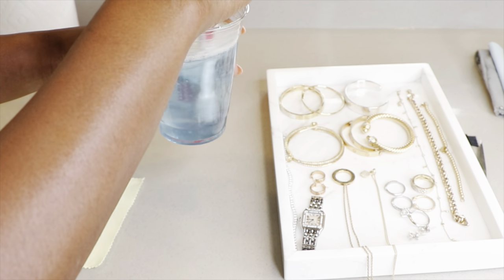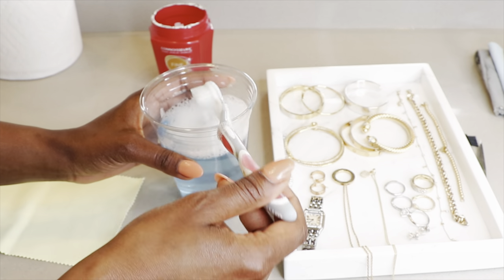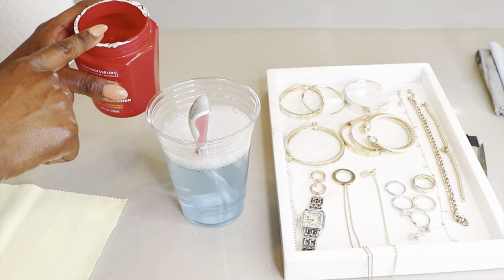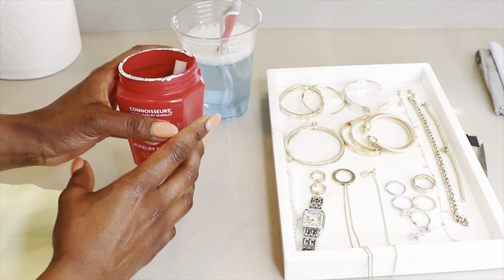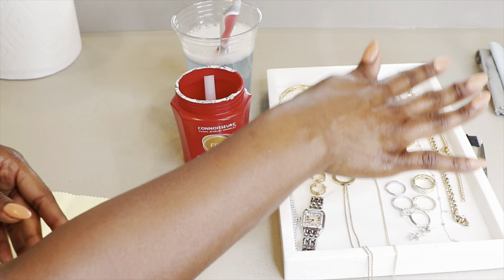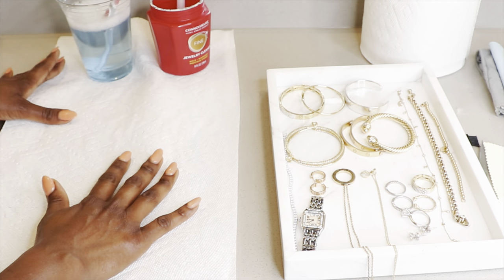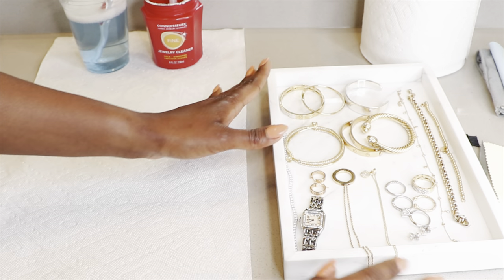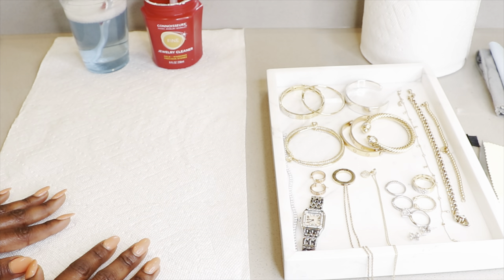Alright friends, so step one is we're going to dilute our Dawn with water and wash each piece of jewelry using the brush, then rinse it. Then we're going to drop the jewelry into the cleaning solution where it will sit for 30 seconds to one minute depending on how dirty it is. We'll take it out, rinse it with plain water. Step three, we're going to polish with the appropriate polishing cloth. If you're ever in a hurry, you can skip step two and only wash and rinse the jewelry — that should be sufficient. But today I'm going to show you all of the steps all together.